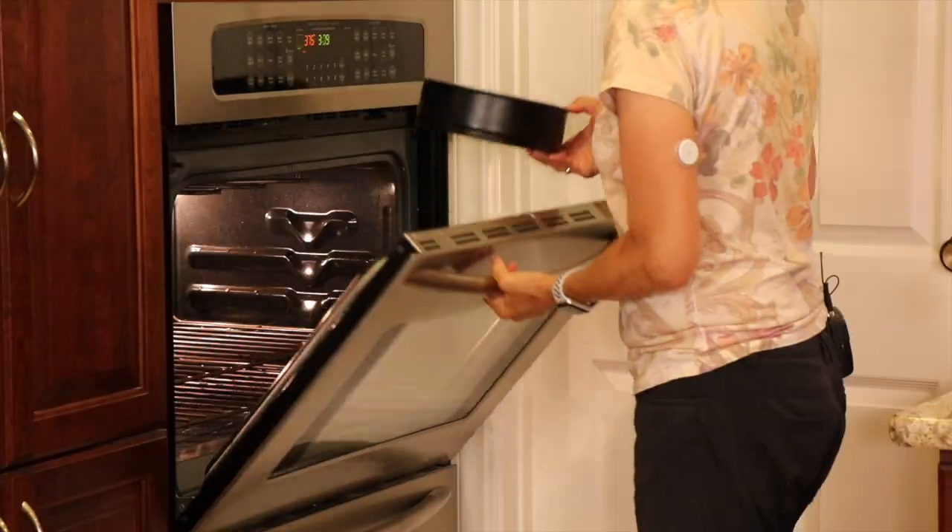I said this was an almost no-bake cheesecake, right? Well, this is the part that needs to go in the oven. We're going to do a little bit of baking — we're going to make our crust and pop it in the oven for maybe nine or ten minutes, and that's it. The rest of the cake is going to go in the crust, and then we're just going to put it right in the fridge.